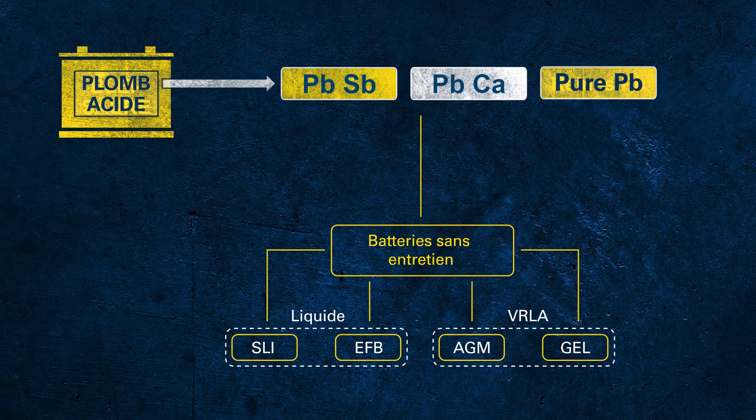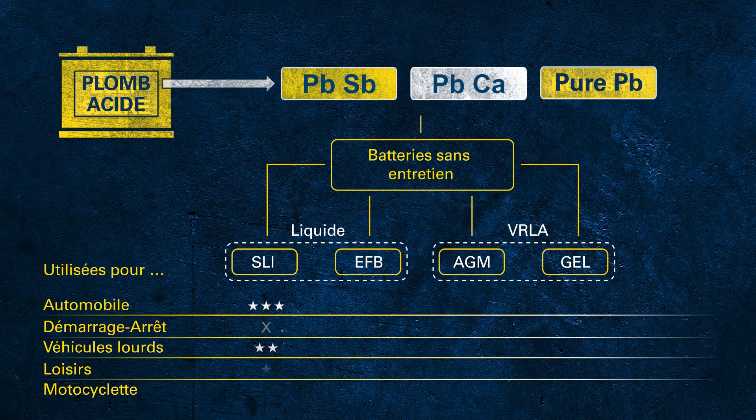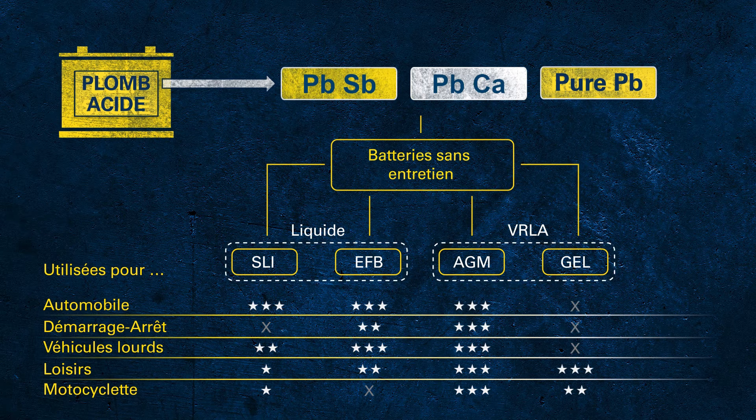As the battery technologies are different, not every technology can properly support all applications. The SLI battery is great for conventional vehicles but cannot be used in modern vehicles with start-stop functionality. In the EU, more than 90% of all newly manufactured vehicles come with start-stop systems to meet CO2 regulations. The EFB battery supports basic start-stop systems but reaches its limits in more aggressive start-stop systems or cars with many electrical consumers. AGM provides outstanding performance for all applications, including high-demand electrical systems of luxury cars, SUVs, or fully equipped long-haul trucks. Gel batteries are not very common in automotive applications but are often used in leisure or motorcycle applications.